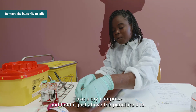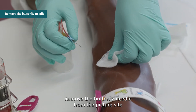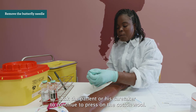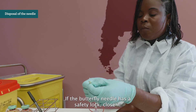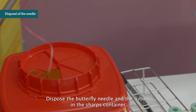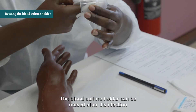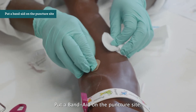Take a dry compress and hold it just above the puncture site. Remove the butterfly needle from the puncture site and press the dry compress on the site as soon as you have removed the needle. Ask the patient or caretaker to continue pressing. If the butterfly needle has a safety lock, close it. Dispose of the butterfly needle and tubing in the sharps container and unscrew the blood culture holder. The holder can be reused after disinfection if not visibly soiled. Put a band-aid on the puncture site.